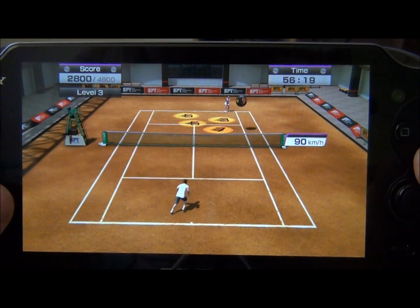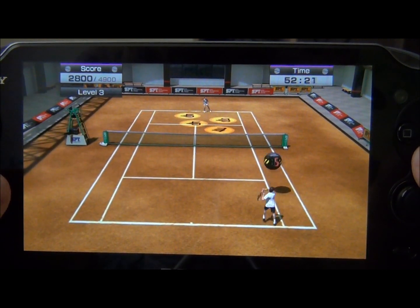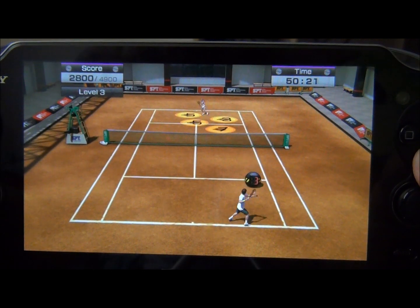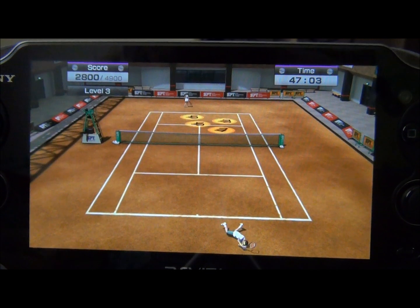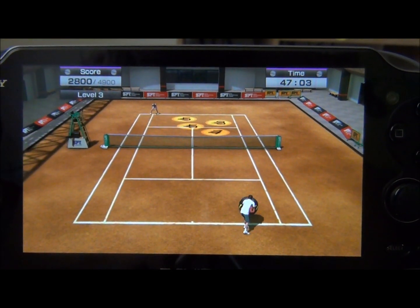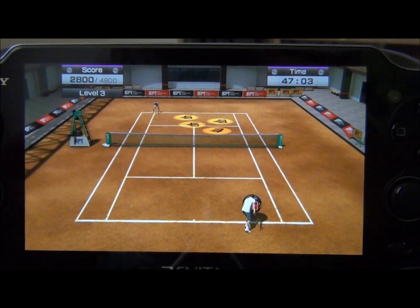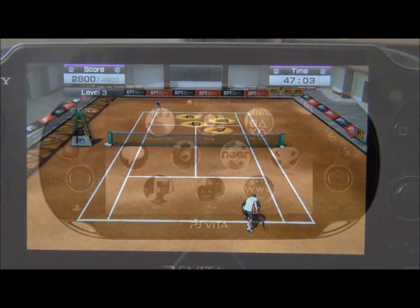I just unlocked a trophy. Alright, well thanks for watching my videos. Please subscribe and look for more videos to come, especially with LittleBigPlanet coming out soon, and Ragnarok Odyssey, Assassin's Creed — all these great Vita titles are coming out. So remember to subscribe to my page, look for more videos to come soon, and thank you for watching.